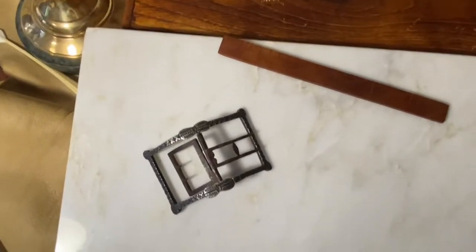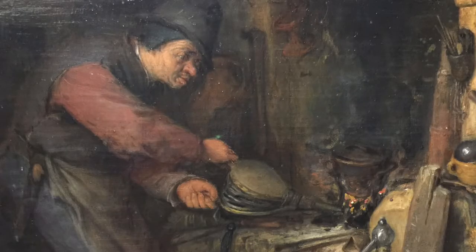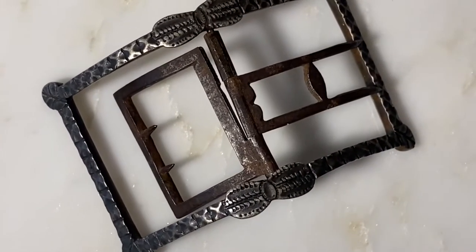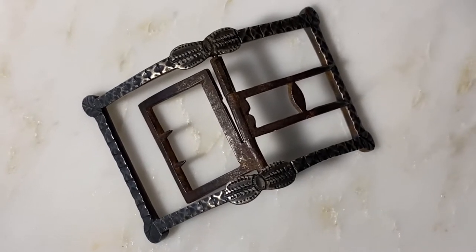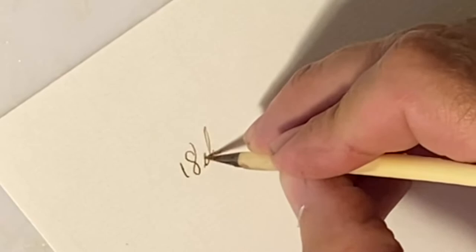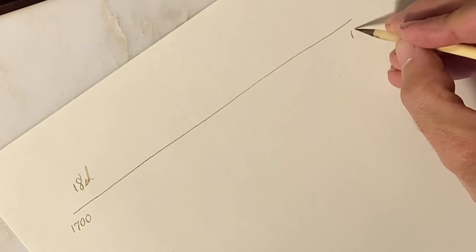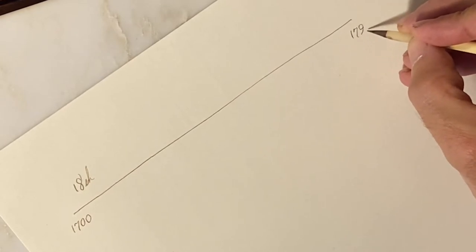Thousands of shoe buckles were made in Birmingham, England in the 18th century. I think I read that somewhere in the neighborhood of two and a half million pairs were produced there every year. This buckle could have been made in the United States but probably was made in England in the 18th century, so we know we have a shoe buckle made somewhere in the 18th century, 1700 to 1799.